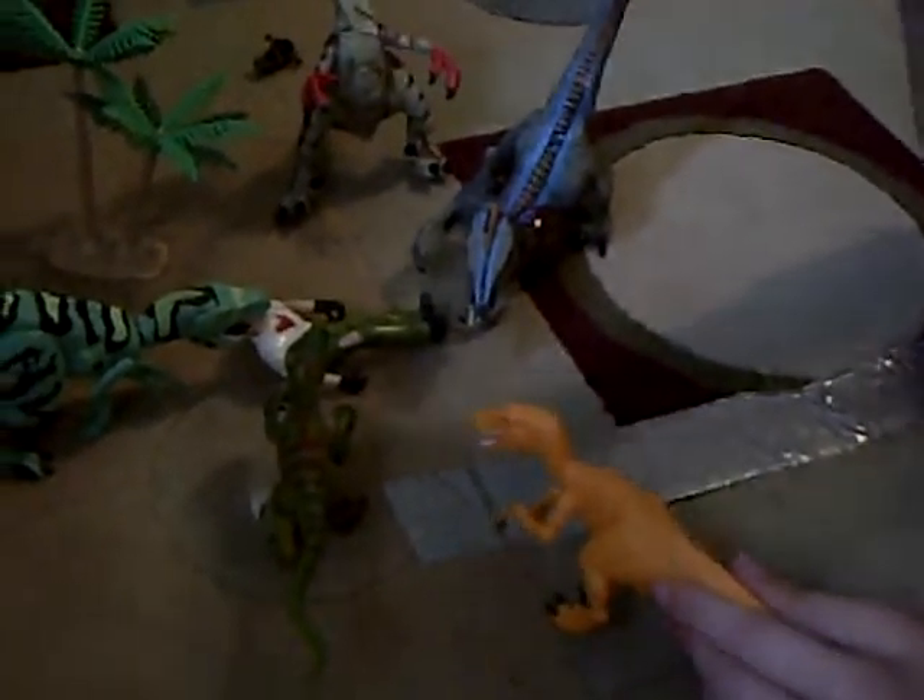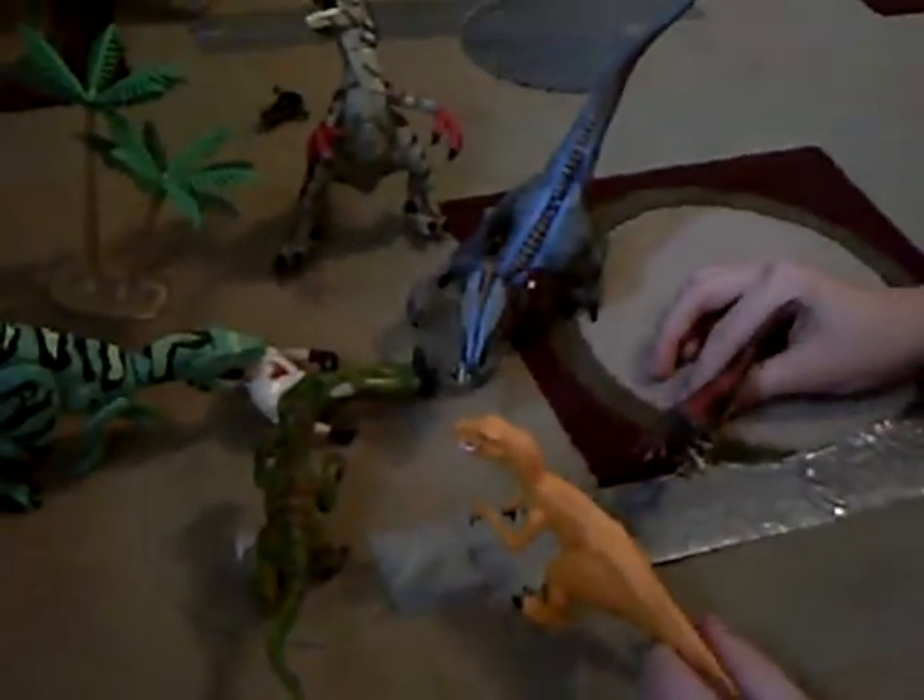This is the second video in the Jurassic Park toys thing that I am doing. Right now, as you can see, I'm going to do some raptors.